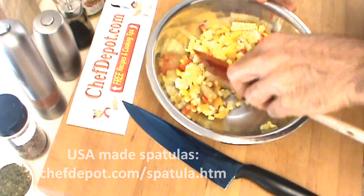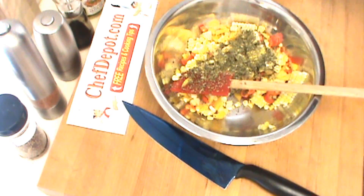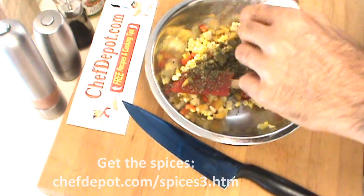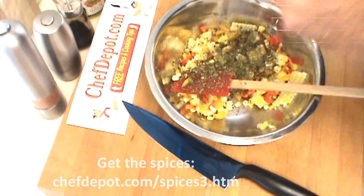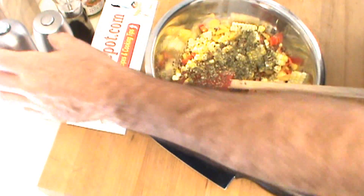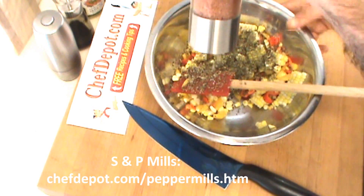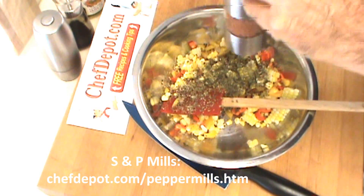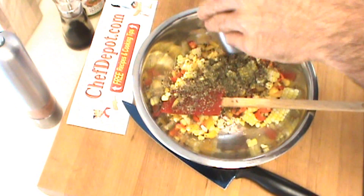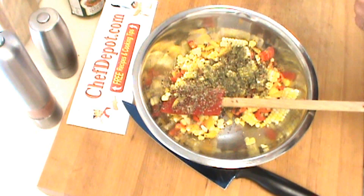Now in this dish I'm going to be putting some dried cilantro, some Szechuan peppercorns — oh yeah, nice lemony flavor. If you don't know what these are and you've never tried them, check out the site, there's more information there. Sea salt — this is Hawaiian pink sea salt, good stuff. And a blend of peppercorns. I like pepper. A little bit of soy sauce goes in here, just a few drops like this.